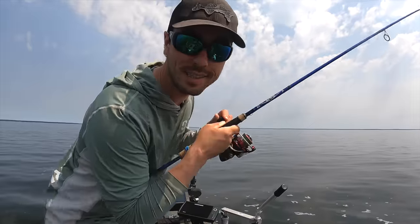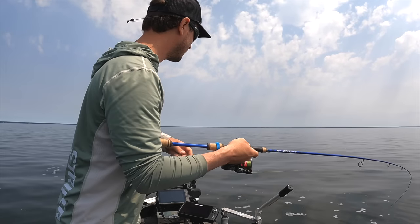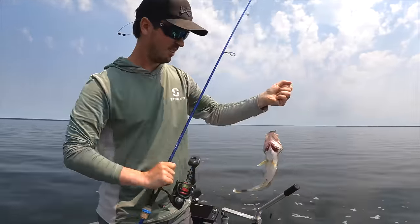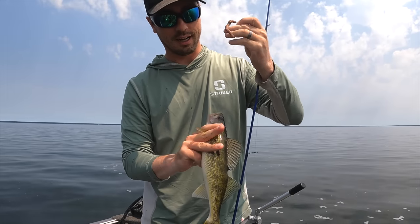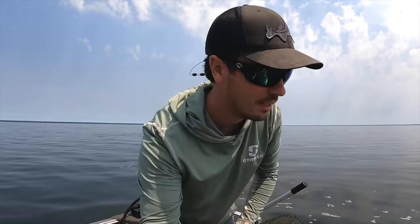Welcome back. Today we're going to be talking about a tactic I consider to be one of the absolute most deadly secret weapons that every walleye angler should have in their arsenal — and a lot of them don't. The rig we're using is a drop shot rig, a tactic I've been using for a really long time, back when I was a bass-fishing-obsessed teenage kid. In this video I'm going to share a bunch of tips, going totally from A to Z on everything you need to know to drop shot for walleyes.